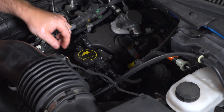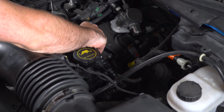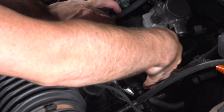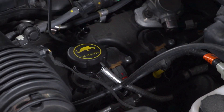The driver side PCV line actually has a sensor built into it, and we're gonna have to disconnect the connector for the sensor before we can remove the PCV line. But it's the same as the passenger side — we're just gonna unhook the clips, give it a little wiggle and pull, and it comes right out.